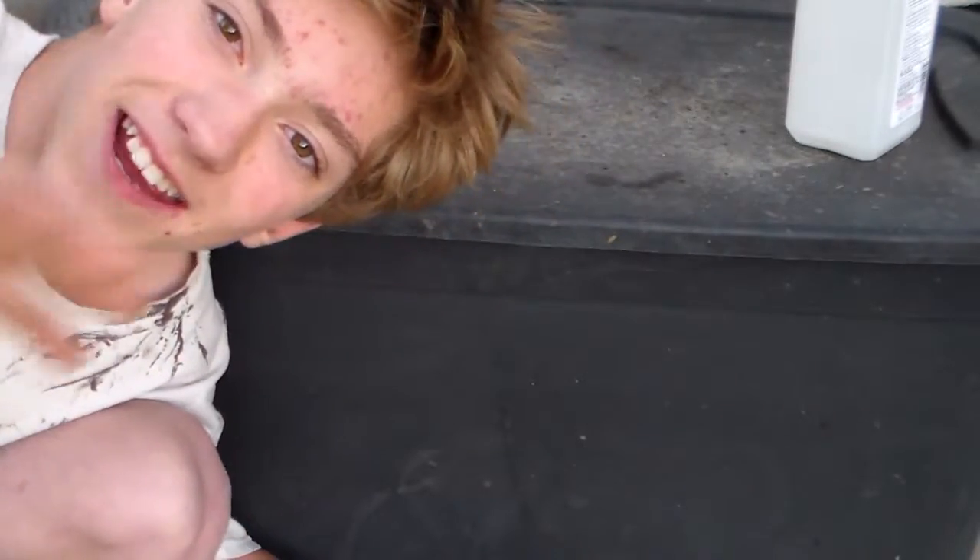Hello everybody, this is Scott here, and today I'm going to be showing you how to make a whoosh rocket. A very, very powerful one that has a tendency to send your fingerprints off if you don't light it right. So, you have been warned.